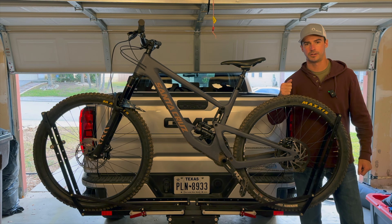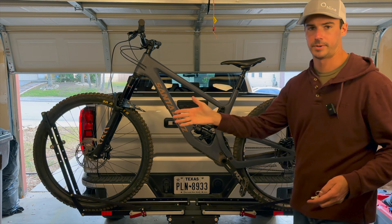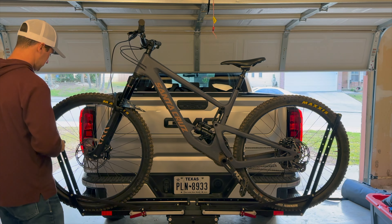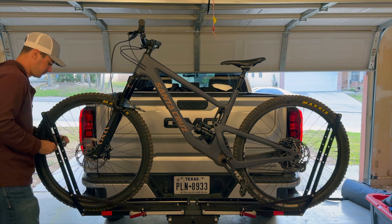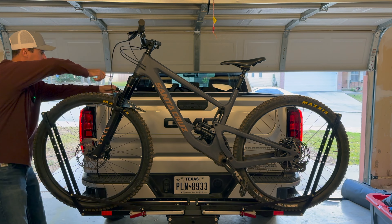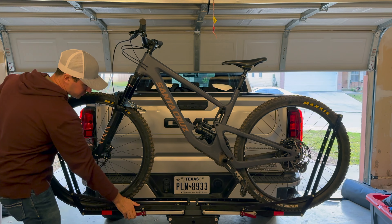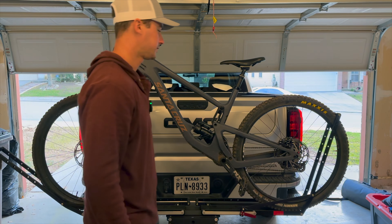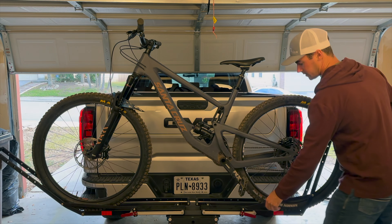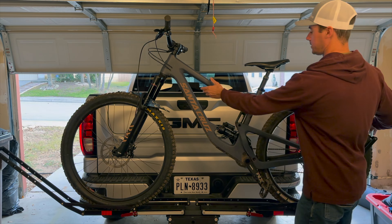Now getting the bike back off — let's do it in real time and show you the process. So we have our bike lock on the front. Undo that. All you have to do is give a little pressure in and release. The other side is going to hold the bike in place, and then just grab the tire, roll it back. And then from there, you can grab the bike.